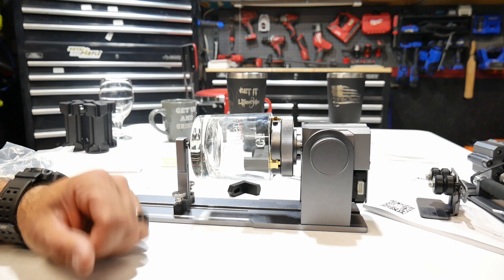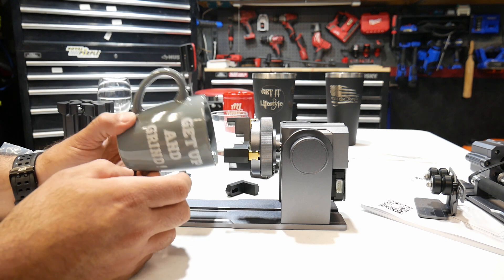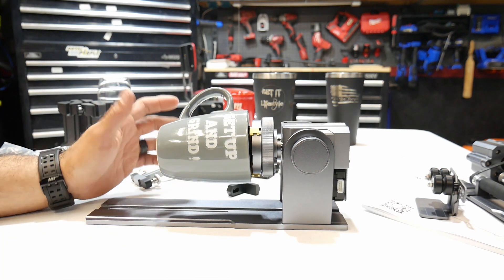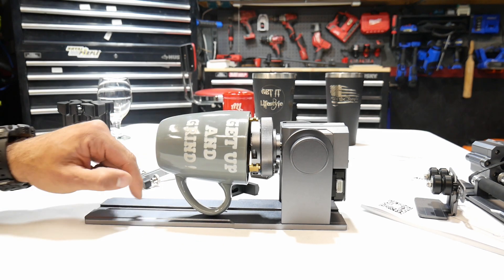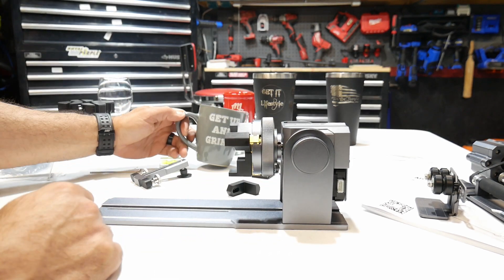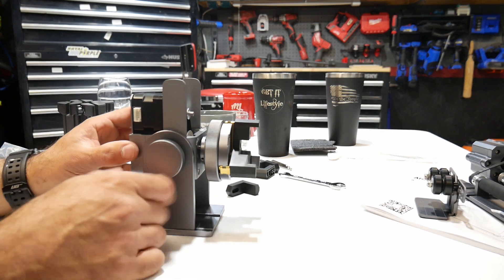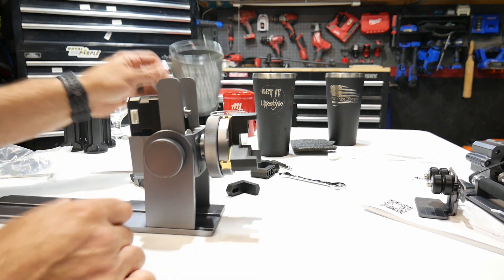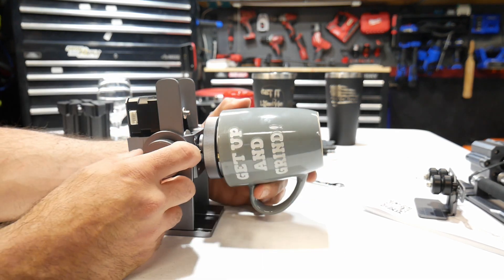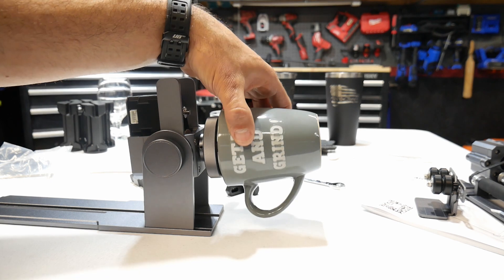Here's a coffee mug with a handle, and that handle is going to cause a problem. If I put it on the chuck like I did the glass it fits fine, but the handle is going to hit the base. The way around that is to use the pivoting motion — pivot the chuck head all the way around, tighten it back up, and mount the mug on the other side so that the handle now clears the table and the mug can rotate freely.